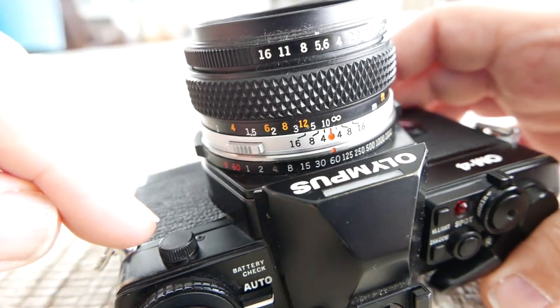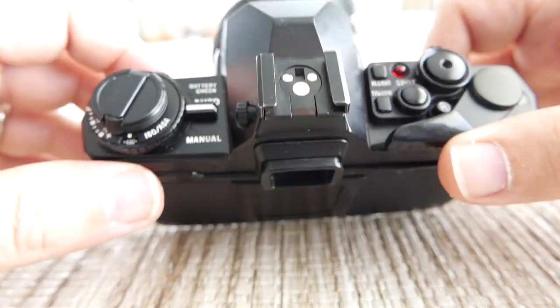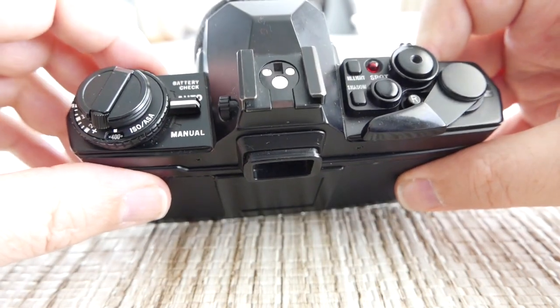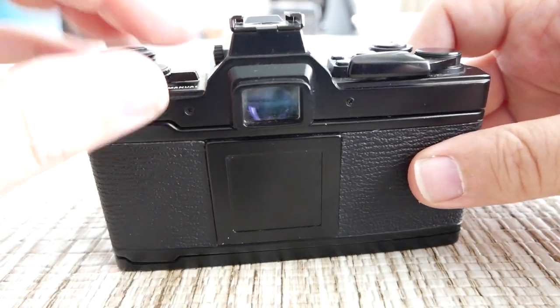This here is just a little cover for the flash PC sync cord, so you can use that if there's a need for it. Otherwise there's a hot shoe up here as well for flash, and I think that's all that needs to be said about that.